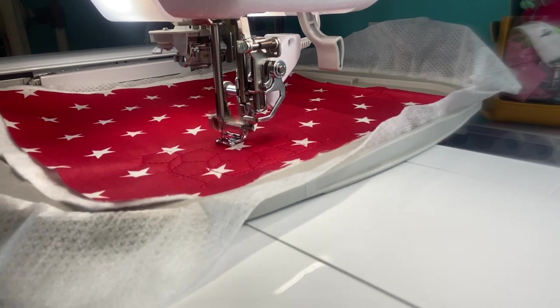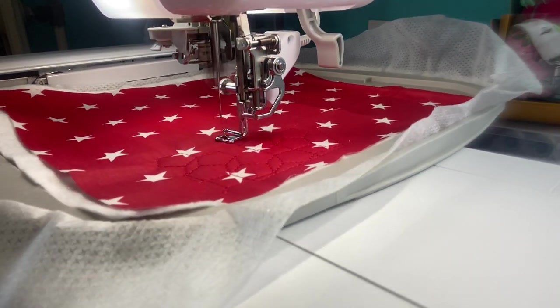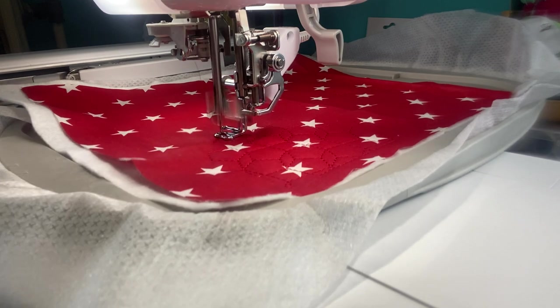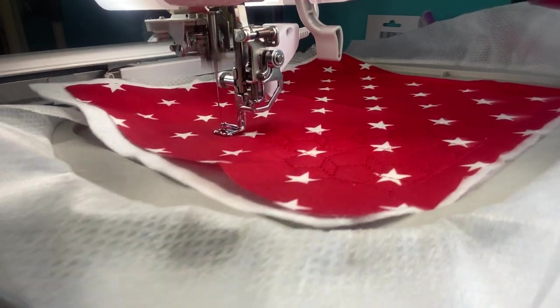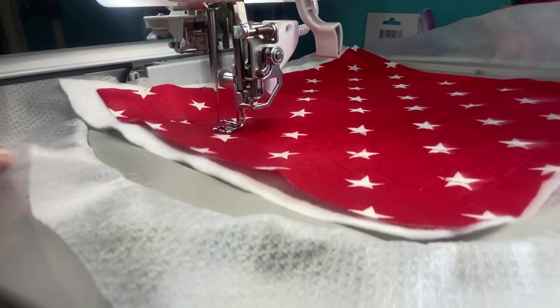It's just literally stitching a design on it. I will show you the design better once we move over to my sewing machine, which will be another setup. I apologize for all this. I grew up where my parents taught us, if you don't have anything good to say, you probably shouldn't say anything.